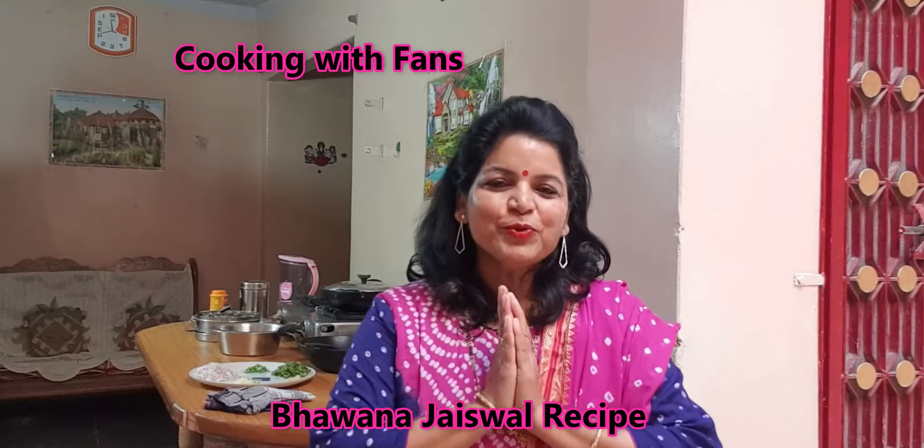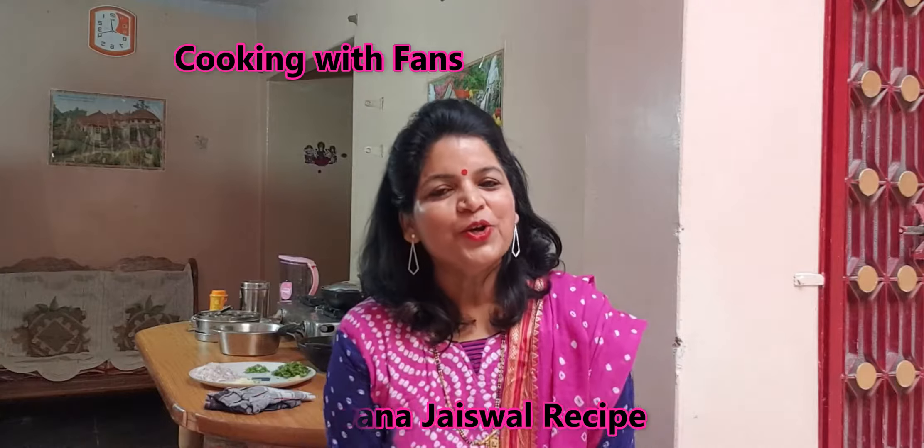Hello friends, welcome to Bhavna Jaiswal recipe. Cooking with friends, today I have come to a new kitchen. Her name is Ranjita Ji's kitchen. So I want to welcome Ranjita Ji.